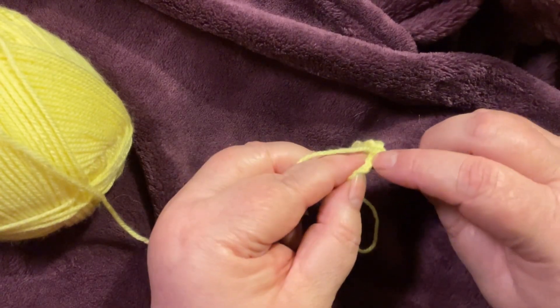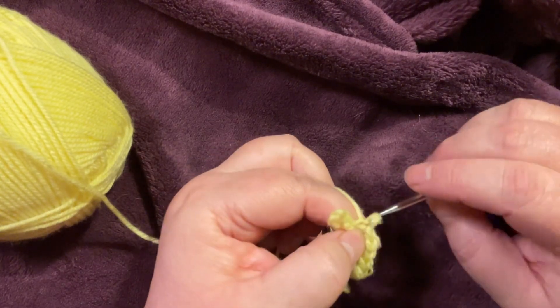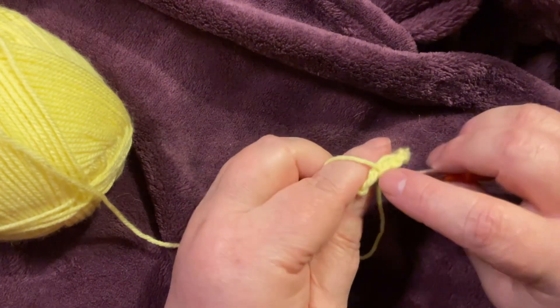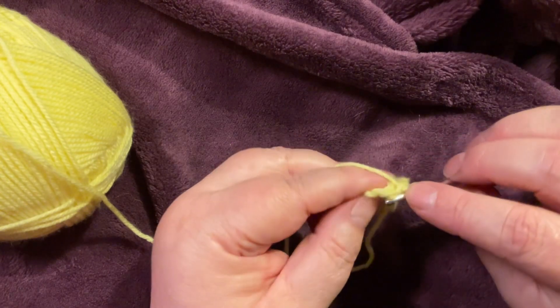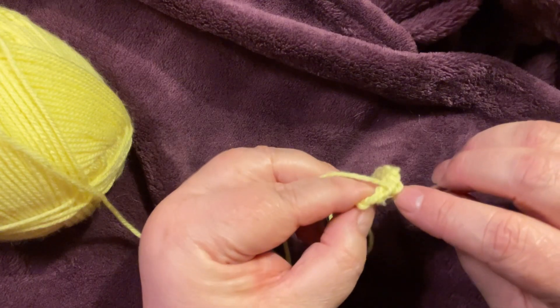Another tip is when you pull through, pull that up to the height of the loop in front and then pull it through — that way your stitches should stay even. That's how I found it easier. If you've got another way to make the stitch easier, I'd love to hear how you do it.